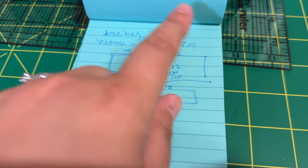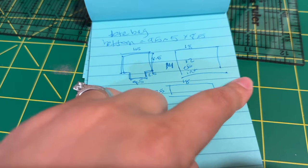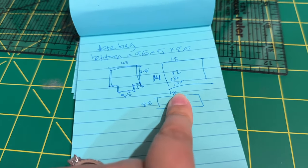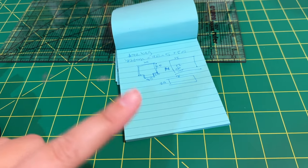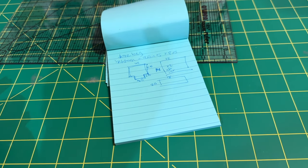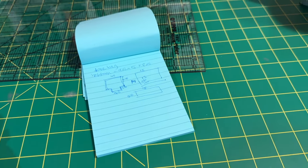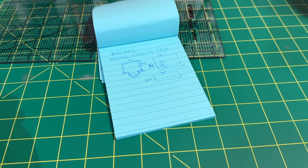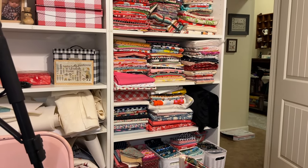I figured out my measurements. This is the existing bag and this is the size I think I want. Don't worry about screenshotting these — as I actually cut my pieces out and make it, I'll put the measurements on screen, because this is just a boxed corner tote bag. I'll put the dimensions I use on screen. Next is to pick some fabric!